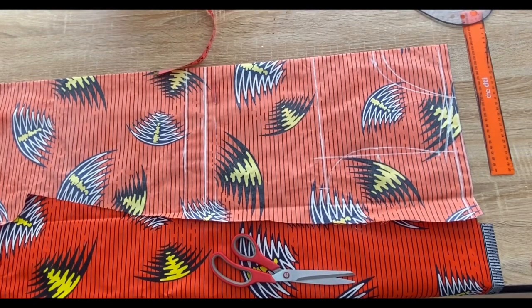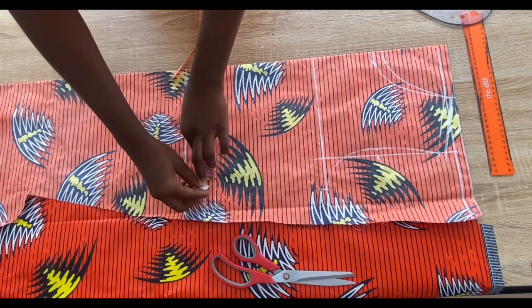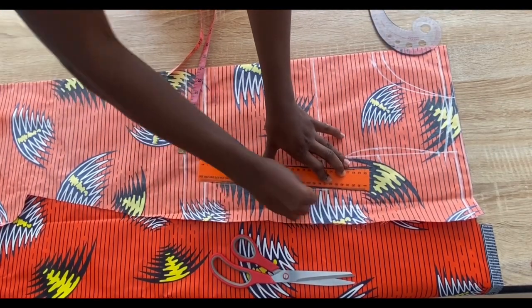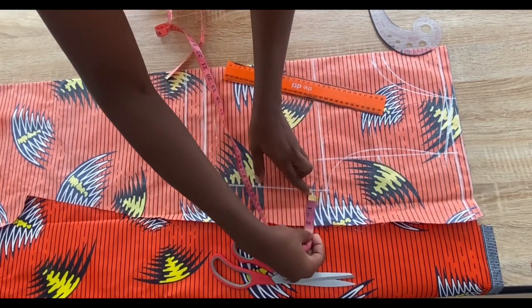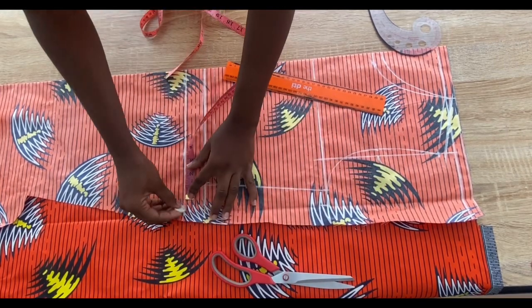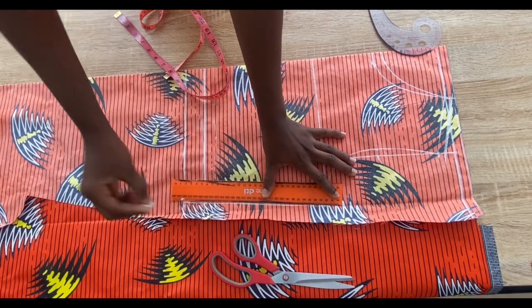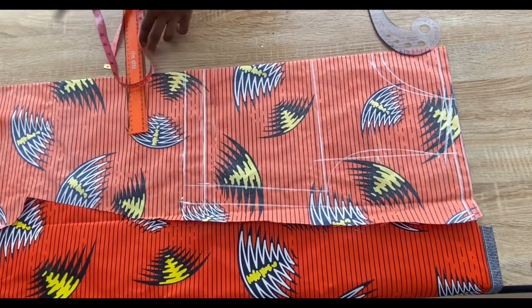The bust measurement marked on the chest line — I'm going to deduct one from it and put that measurement on the waistline, then connect with a straight line. I'm adding one inch allowance to the side, connecting with a straight line, and cutting it out. After cutting I'm going to use this piece to cut out the back piece.